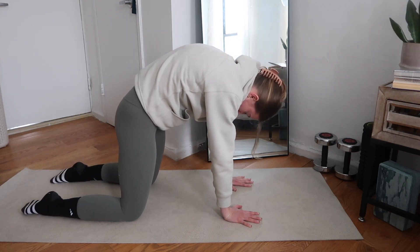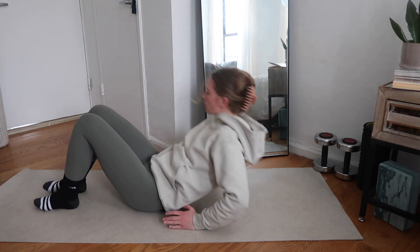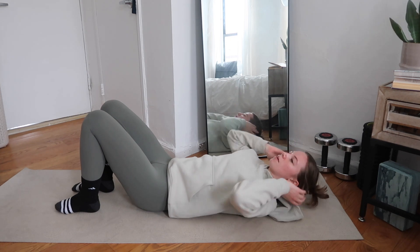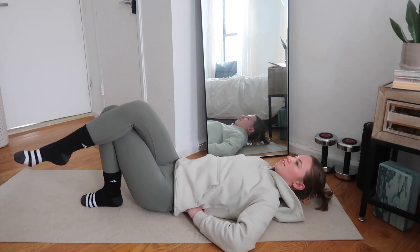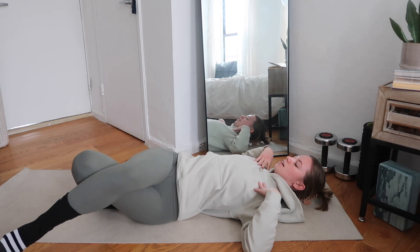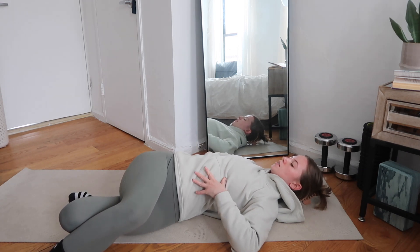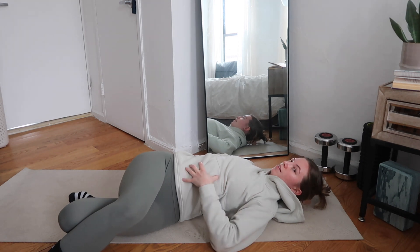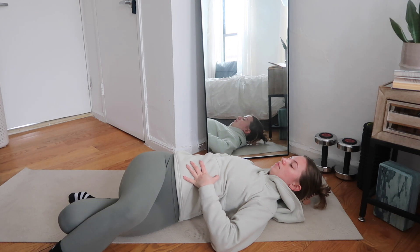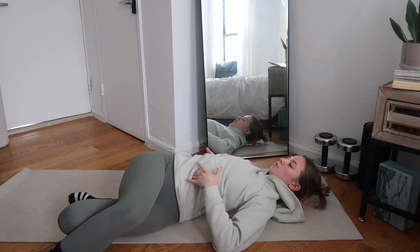We're back to the middle. We're going to bring ourselves to the floor for a T-spine rotation. Bring your arms out to a big wide T with palms faced up — if you're tight on space like me, you can have them down by your side. Crossing the right knee over the left knee, we're going to keep both shoulders on the floor as we let those knees fall down to the left side. Really prioritize keeping both shoulders on the floor. Take some deep breaths — 360-degree breaths. Imagine you have a balloon in your belly: on your inhale you're going to blow it up, and on your exhale you're going to let all that air go.